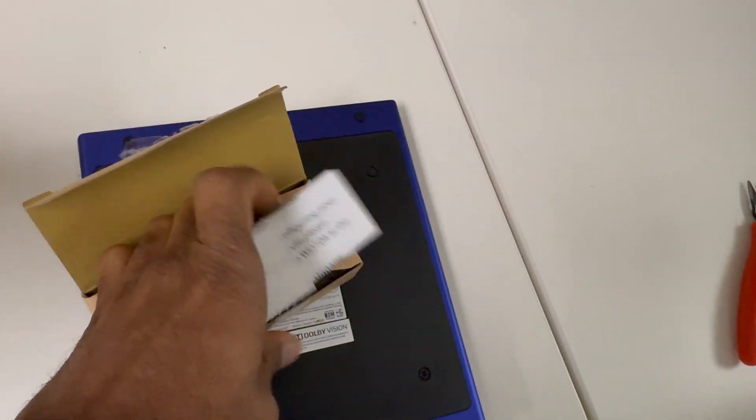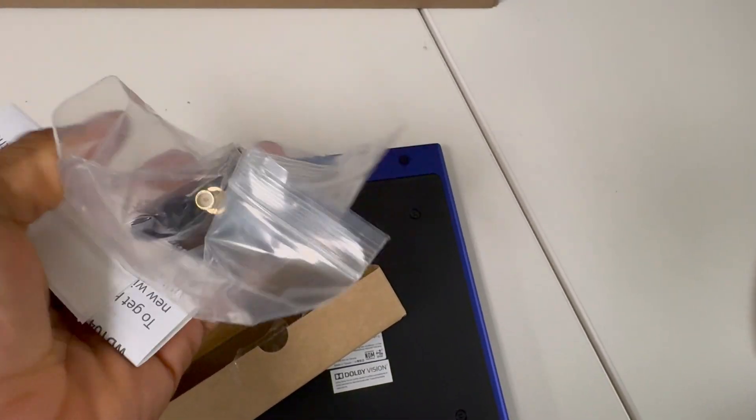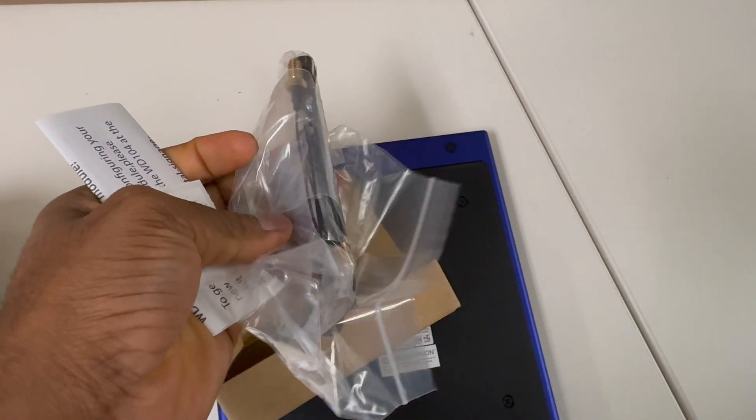In the box for the Wi-Fi module you should find a pair of antennas, some washers, a screw maybe, and the Wi-Fi card itself with its connecting cable.